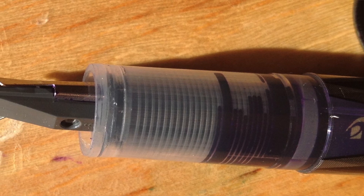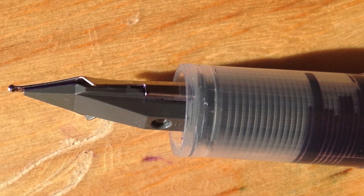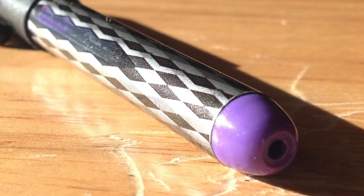The Pilot Varsity is a disposable pen. You can refill it, but it's a bit of a challenge because you have to very carefully pull out the nib and feed without bending the nib. I refilled one once but bent the nib badly and spent forever unbending it, so I'm not going to recommend refilling it. I'm curious about this one though — there's a little knob at the end, so maybe I'll experiment once it's empty.